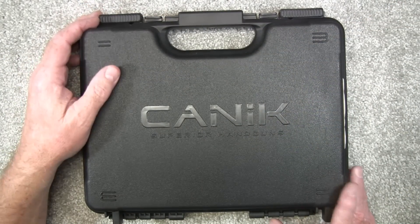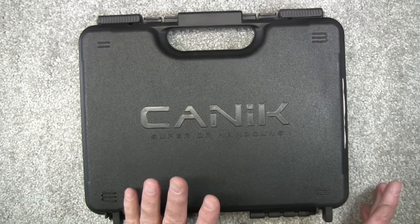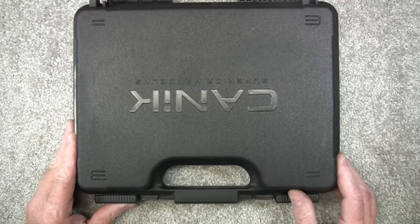Alright, let's get started. A little less wind in here. Canik — now I know there are several different ways this is pronounced, but I think in America most people pronounce it Canik, so that's what I'm going to call it.